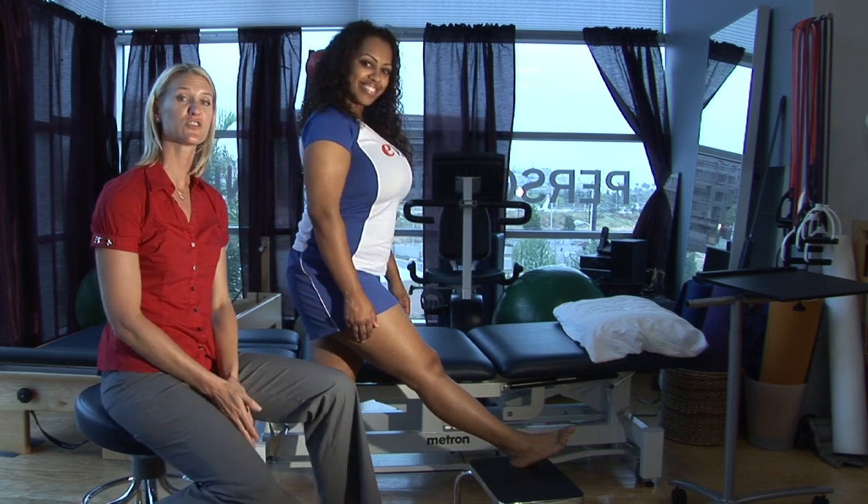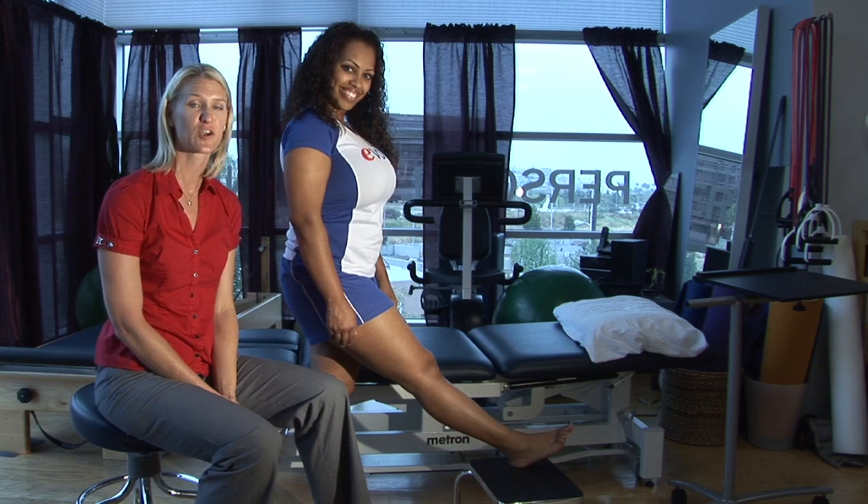I'm Tara, and this is how to stretch your hamstrings while in a standing position for physical therapy for the knees.